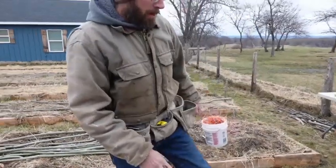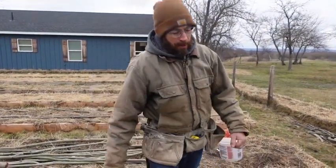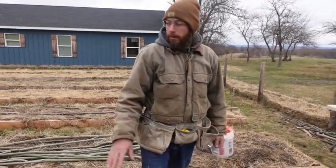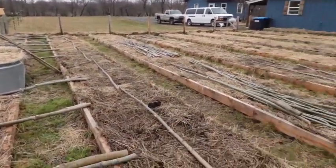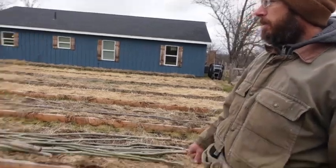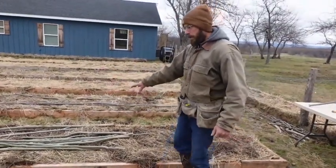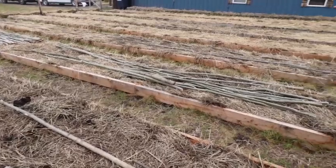In this bed I'm gonna plant my indeterminate tomatoes. They're gonna be brandywines — a big, tall tomato plant. They need a lot of support and I'm gonna put these in here first because this gets the most sun. So they're gonna get nice and big and bushy and should have a lot of tomatoes on them. They're gonna cast a little bit of shade, so in this bed I think I'll do my potatoes. I'll plant those today too.